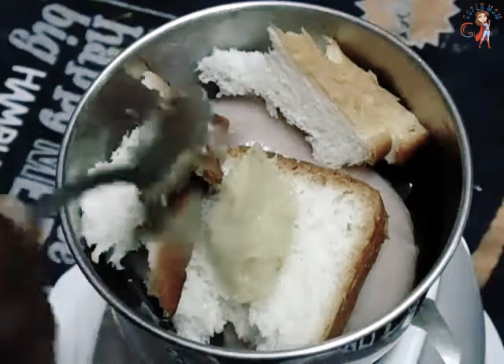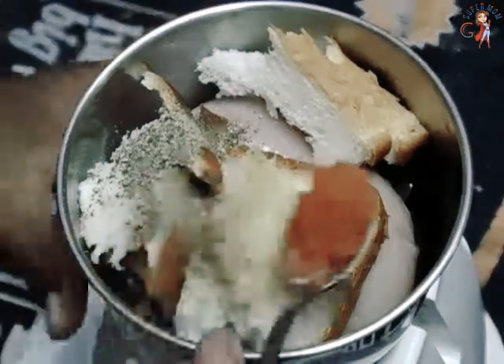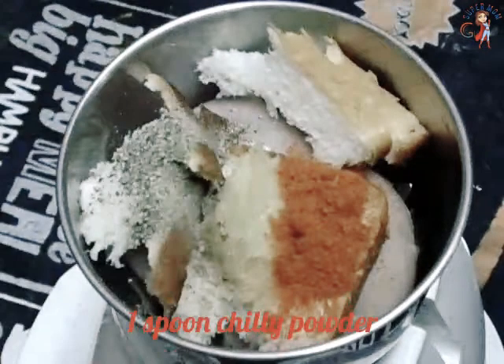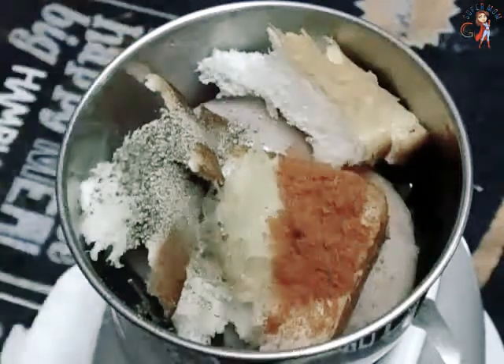Add a pepper. Add chili powder. Add a little chicken. Pour the milk. Now we will add some chicken sauce. Mix the milk.